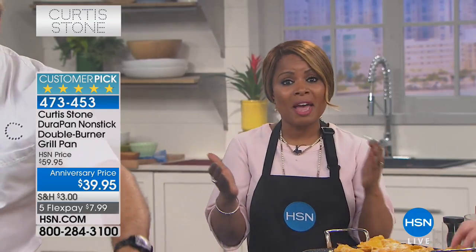If you don't own this and maybe you own some traditional round pans but have never purchased the double burner, do it today. This is the most outstanding value we're going to be offering during the anniversary visit. We have a special this-day-only coming up for you right after the break.